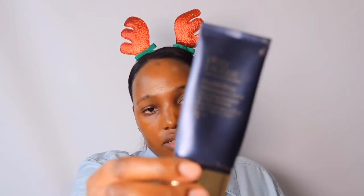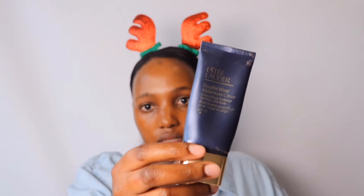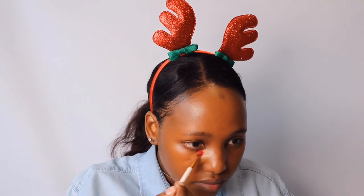I don't have a drugstore concealer — I ran out a few days ago — so I'm actually going to use my Estee Lauder foundation as a concealer because it's very full coverage. I'm almost out of this foundation too; it's one of my favorites. I'm going to put some on the side of my mouth and blend that immediately because it will dry, and once it dries it's not going anywhere, so you have to blend pretty quickly.